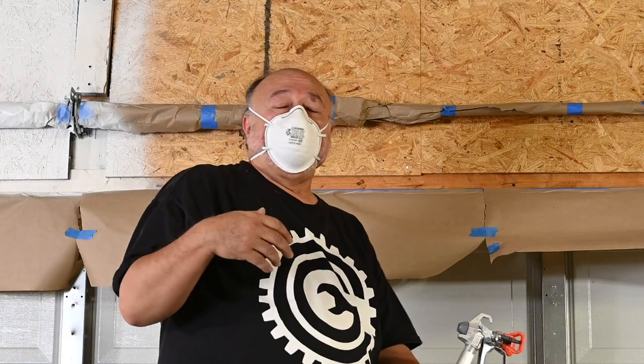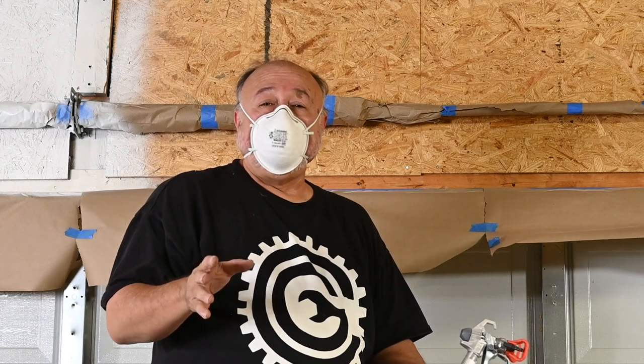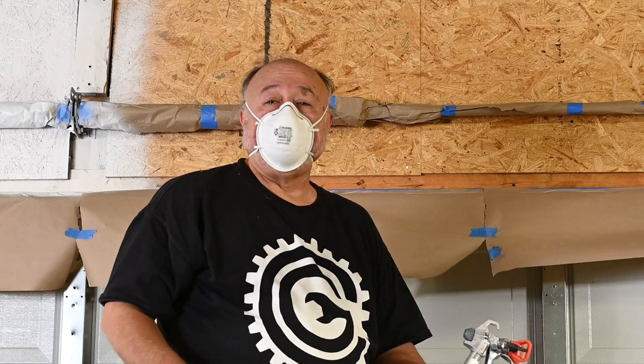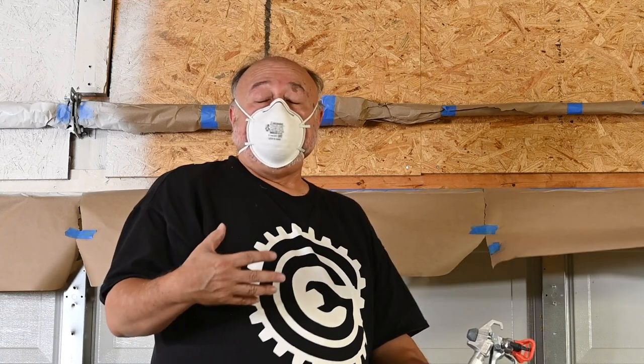I forgot to press the record button on the first segment, so let me repeat what I said: there's a lot of overspray when using an airless sprayer, and you definitely want to wear some kind of a mask or respirator to keep all that stuff out of your lungs.